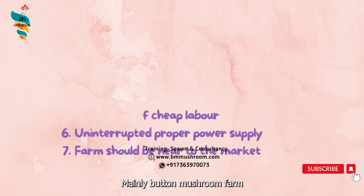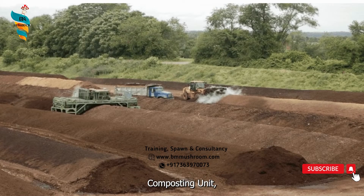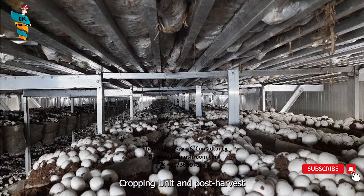Mainly, a button mushroom farm consists of four units: spawn unit, composting unit, cropping unit, and post-harvest handling unit.